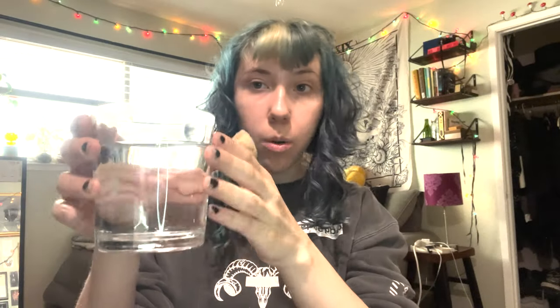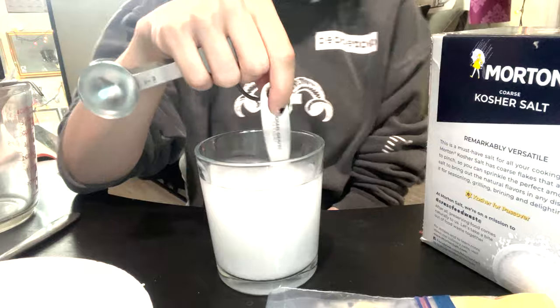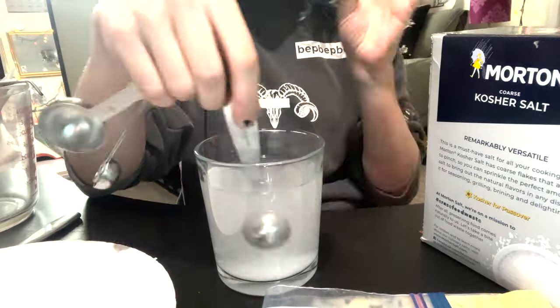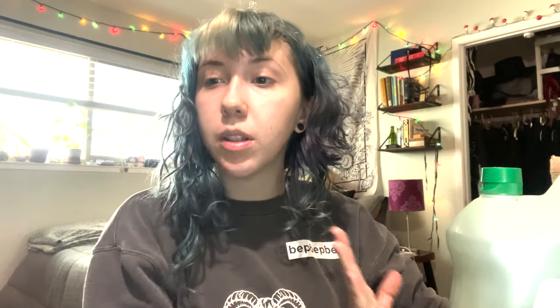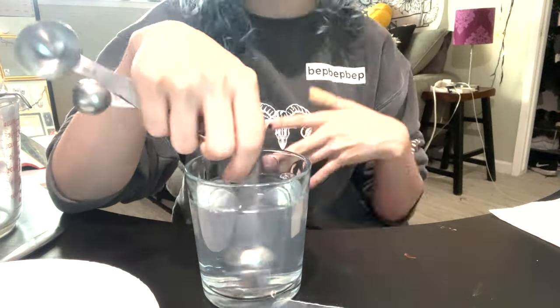You're going to take your warm water and your salt — four teaspoons of salt — and pour them into the cup and dissolve it. Now that our salt is dissolved in our warm water, we're going to take our dish soap, two teaspoons of it, mix it with the salt water, and stir until it's all mixed together.